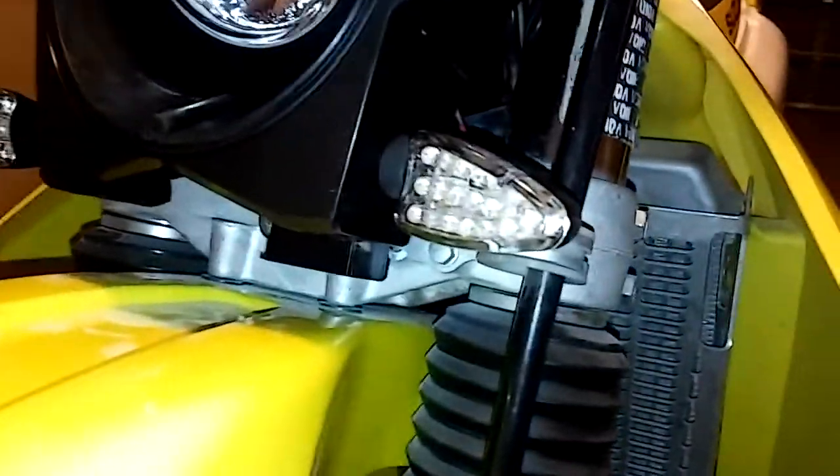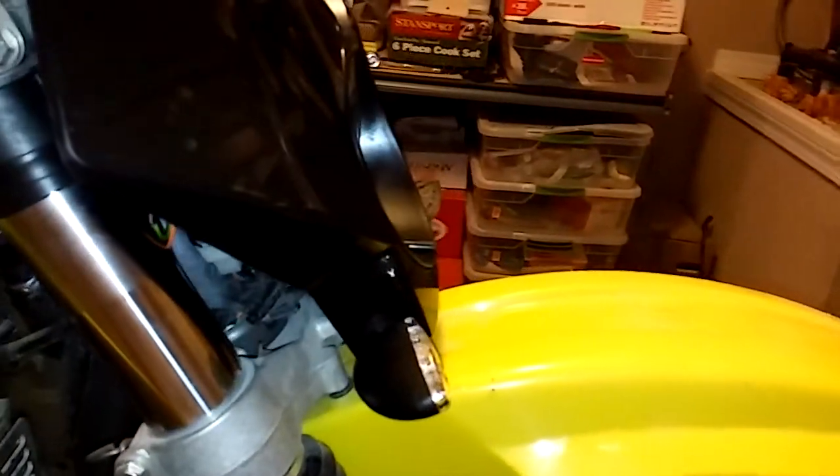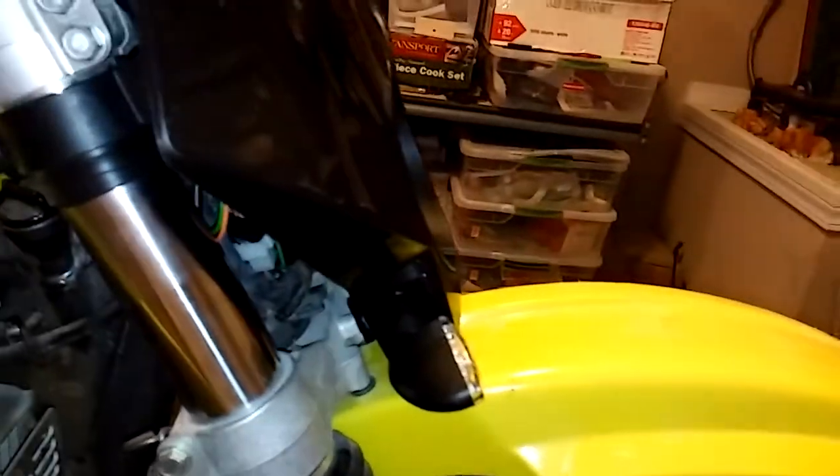The hardest part for me was mounting the horn, believe it or not. I didn't really have anywhere to put the turn signals, so I just cut a hole right here into the side of the Trailtec headlight, and it seems to work out fine. They kind of point inwards just a little bit, but that was the best spot for them — there really was nowhere else to put it.